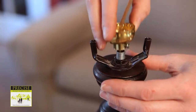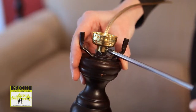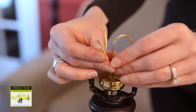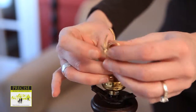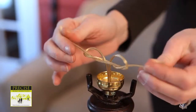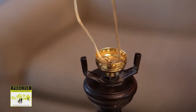To install the new socket, thread the wire through the socket base and secure it with the screw. Separate the wires and tie an underwriter's knot by making a loop with each wire and putting the ends of each wire through the opposite wire's loop. Pull from the base of the lamp so that there is no slack in the line.